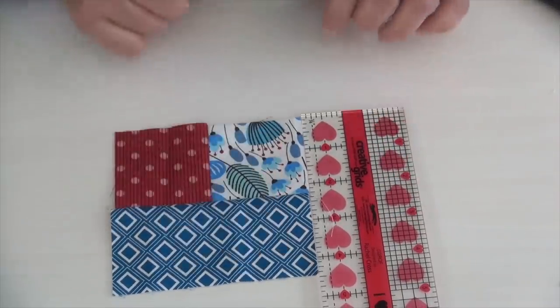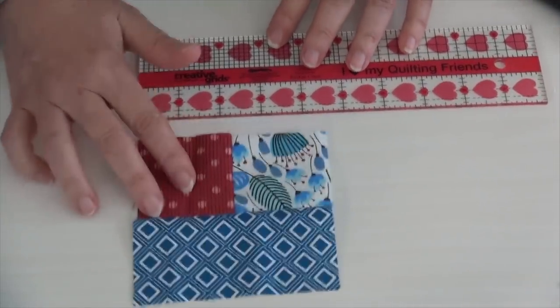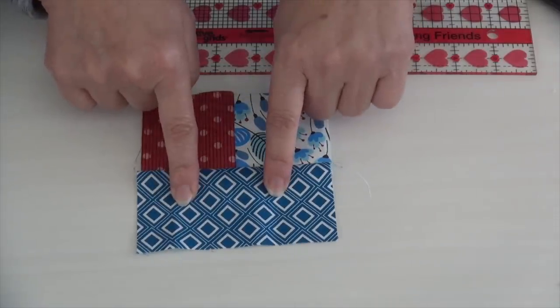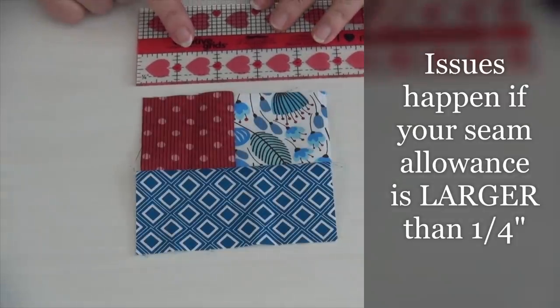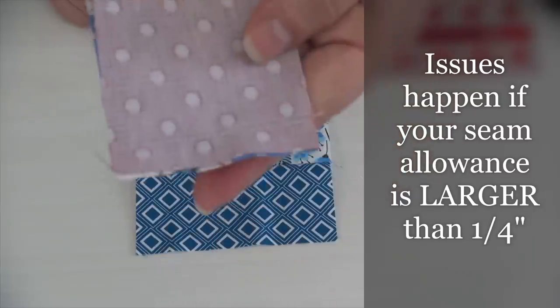So it is a square, and it's mathematically correct. This side here is also two and a half by four and a half. The two inside the quilt are two inch squares, and this is a two by four rectangle when it's in the quilt. Now we're going to show you what happens when you use a seam allowance that is bigger than a quarter inch.